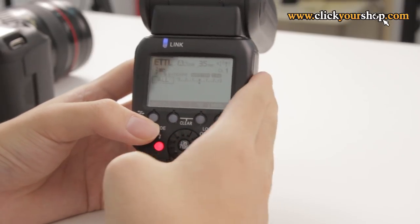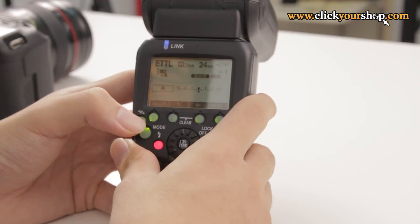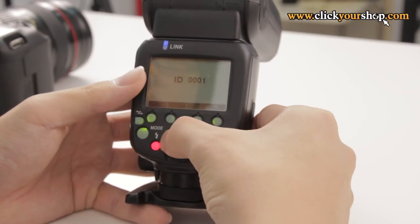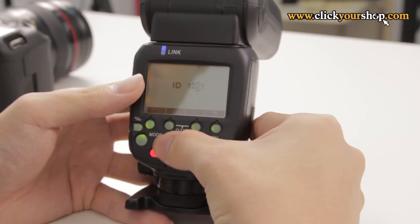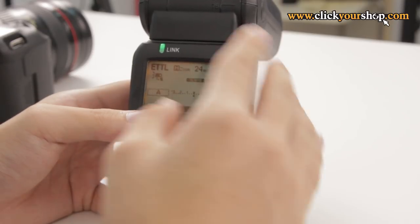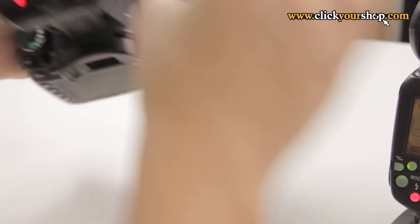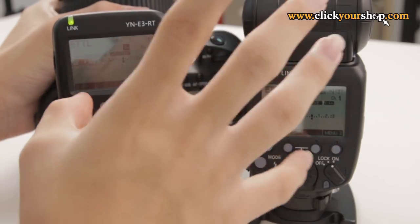Once we've done that, we need to do the same for our receiver, the YN-600EX RT. On my slave flash, I first need to make sure that it is in wireless slave mode — I'll toggle it to wireless slave mode. There it is, it is now in wireless slave mode. Then go ahead and key in the same ID code: 1, 2, 3, 4. If the ID codes match, the link indicator should turn green — and as you can see, it just turned green. The link indicator should be green on both the master and the slave, which means they are connected.